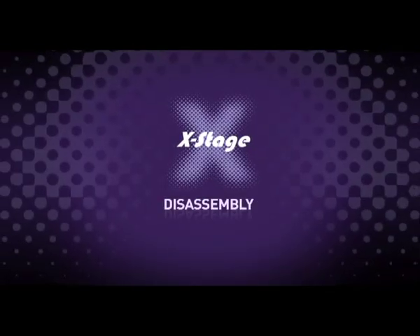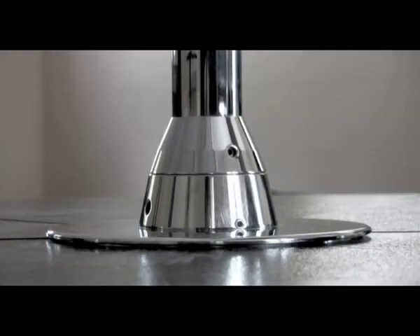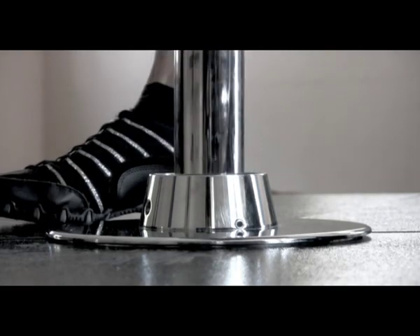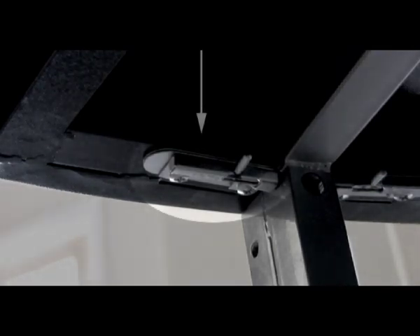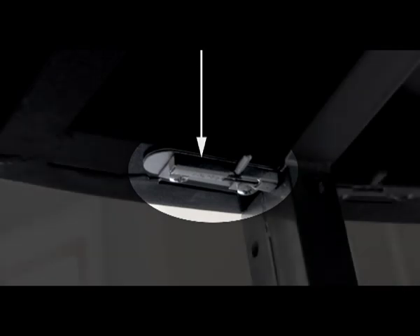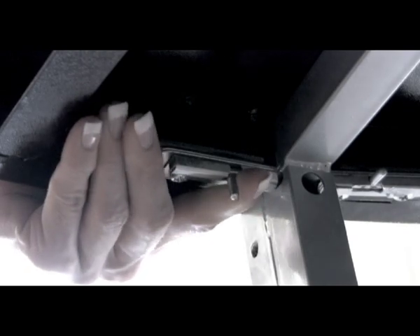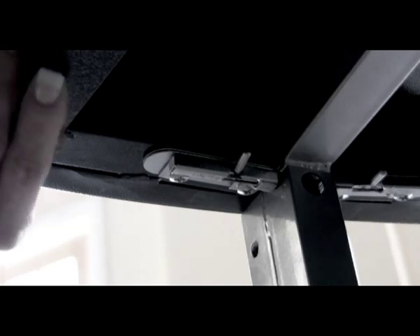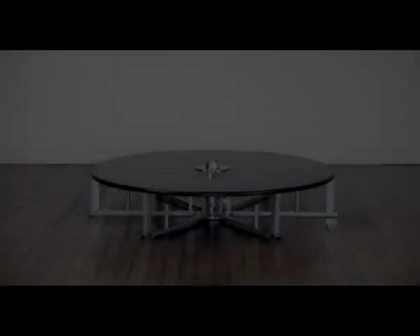Disassembly. To disassemble the stage, carry out the assembly instructions in reverse. If the pole seems to be jammed in the stage frame centre unit holder, ensure your pole is set to static mode with the hex screws screwed in. When removing the stage floor plates, the sprung catches should be undone first. The catch activation pins should be pulled inwards whilst at the same time pushing them towards the centre of the stage. As they slide inwards, they will rotate backwards and lock into place, making it easy to remove each floor panel.